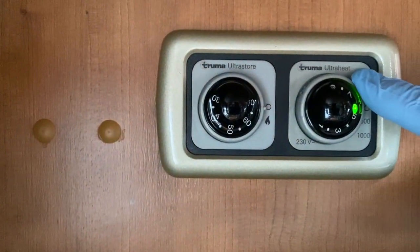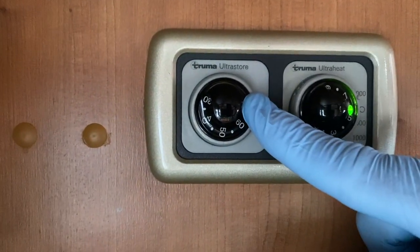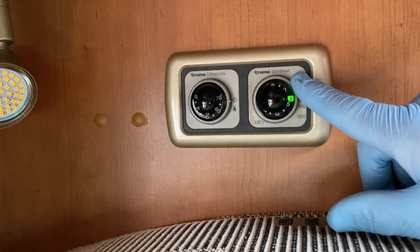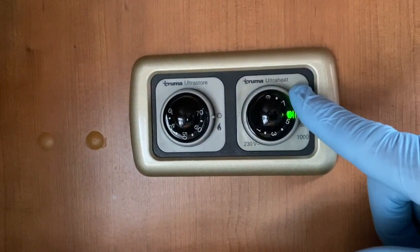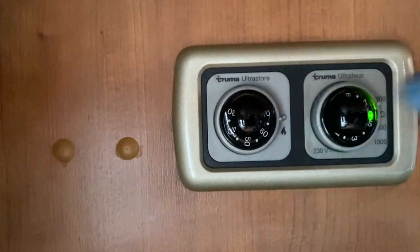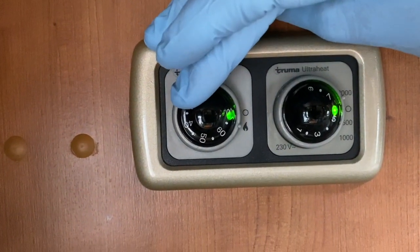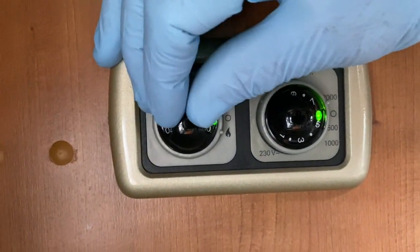On this dial it says Ultra Heat, which is for the room heater. The Ultra Store is for the water heater and operates on the gas system side, not mains. To set the water temperature on the Ultra Store gas side, you rotate the silver dial to the gas location.